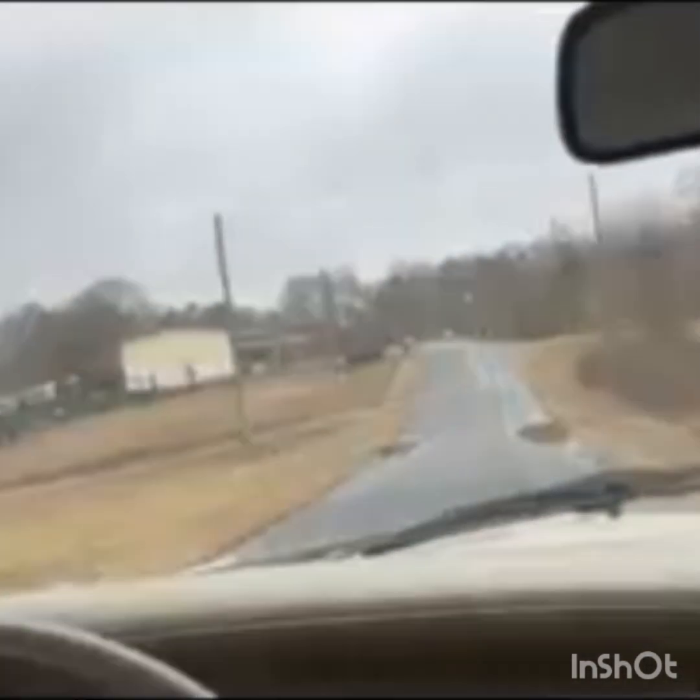Well, here we go, heading up the driveway. I'll flip her around here and let you see where we're headed. Outside of the square tires — yeah, feels like I'm riding on a washboard. She's doing real well. I'm going to take her on down the road a little bit here and I'll get back with you.